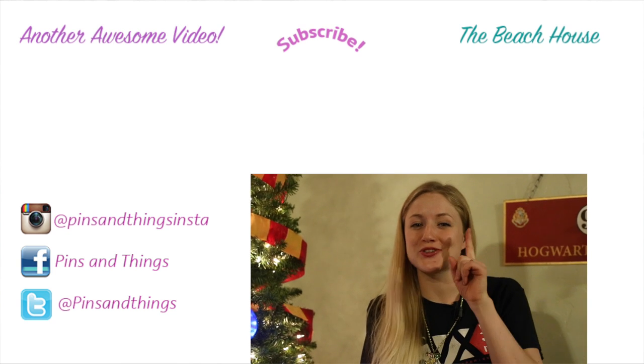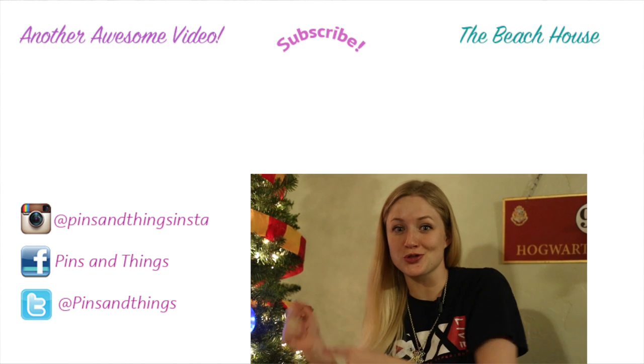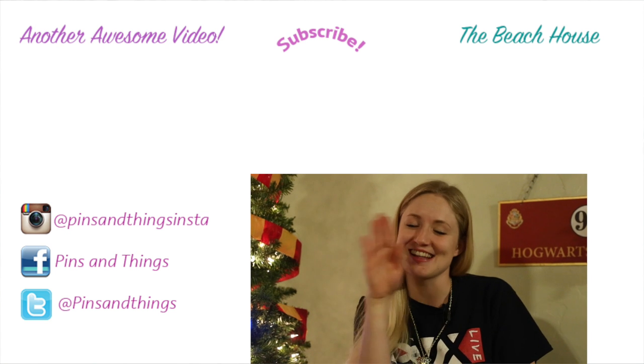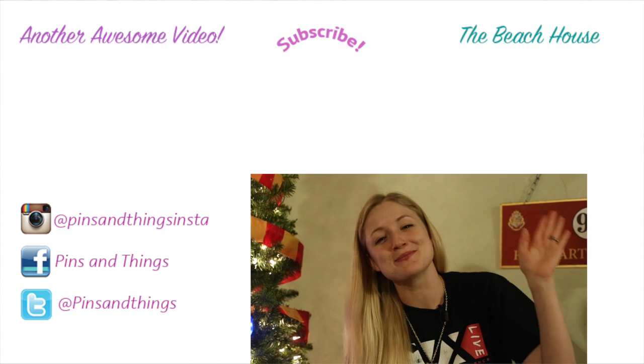One more thing — I have a special giveaway that I'll be doing in the next couple of videos, so stay tuned because you definitely do not want to miss this. If you liked this video, please make sure to subscribe. You can follow me on Facebook, Twitter, and Instagram. If you want to see how we discovered some treasure in our own house, click over here. And if you want to see more Harry Potter videos, click over here. We will see you guys next time — happy Christmas!